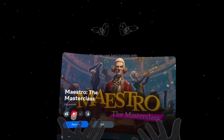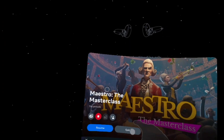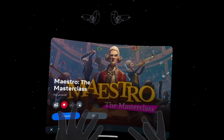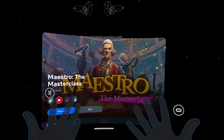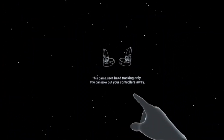What's up guys, your boy Romarcon. Today we're playing a free game on the Quest 2 and I'm super excited for this one. This one's called Mestro the Master Class. I have my fingers out because this is a hand tracking game. The Quest 2 is able to have hand tracking for free — it's a feature we covered in the past before.